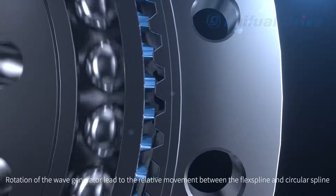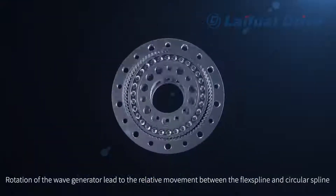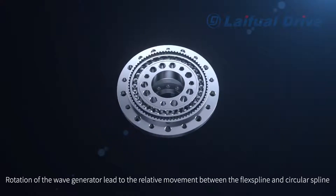Rotation of the Wave Generator leads to relative movement between the Flex Spline and the Circular Spline.